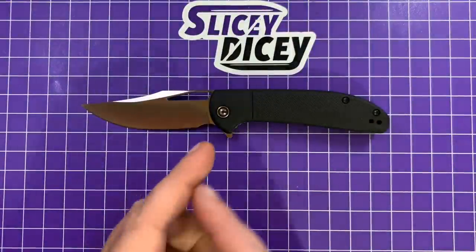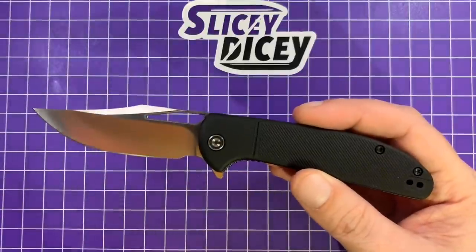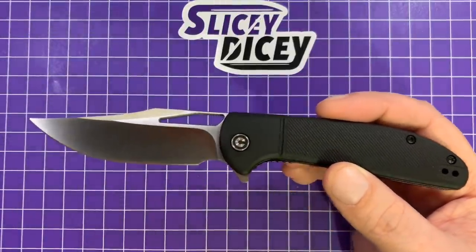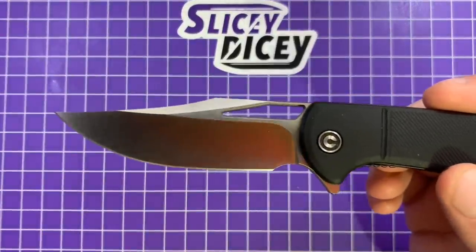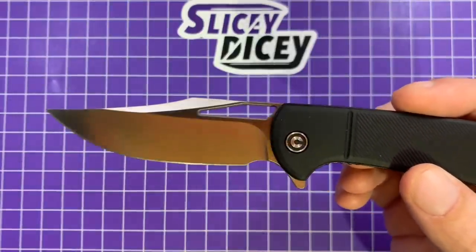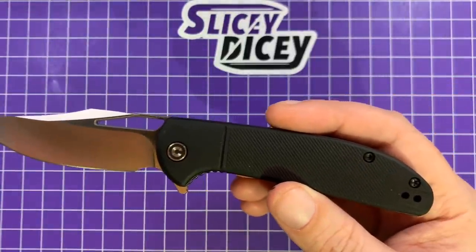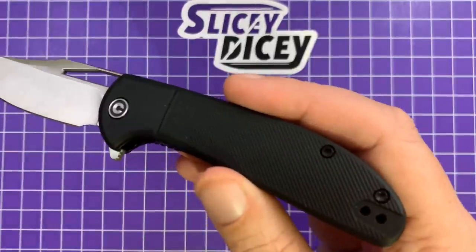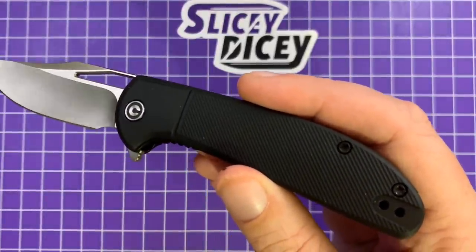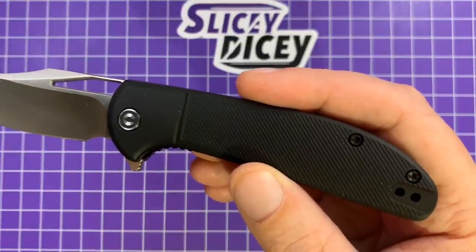Here we are back with the Civivi Ortis. I didn't mention it enough in the beginning — this is a really good looking knife. It's just a very handsome thing. I like the look of this clip point blade. The hollow grind is deep and visible, which makes it look even better. You can see on that satin finish it just catches the light well. I love the overall shape of it. And this FRN — if you're turned off by FRN, don't be turned off by this one. It is not your average fancy plastic.